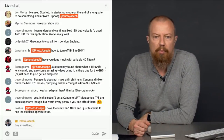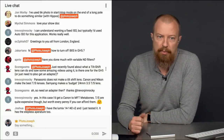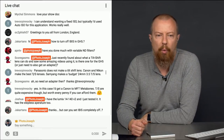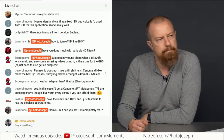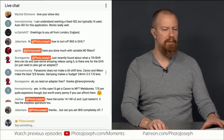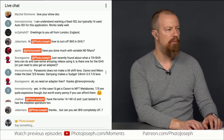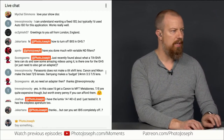Squorgasm says: just recently found out what a tilt-shift lens can do — super fun, right? And saw some amazing videos using it. Is there one for the GH5 or do you just need to get an adapter? I don't believe there are any native micro four-thirds tilt-shift lenses, but let's find out.